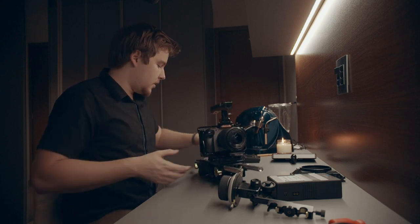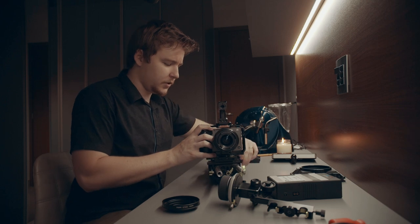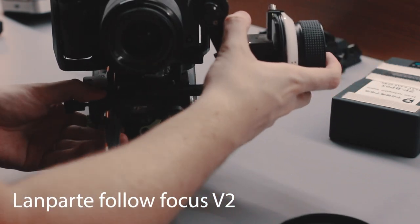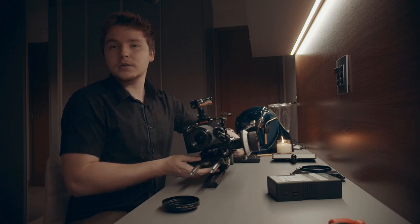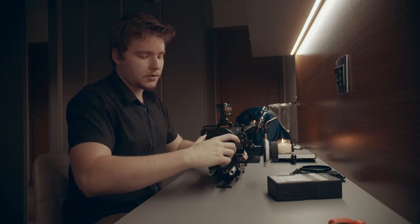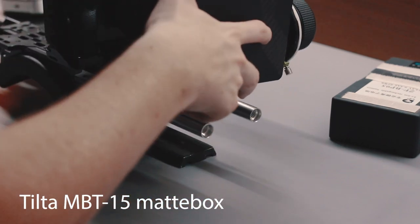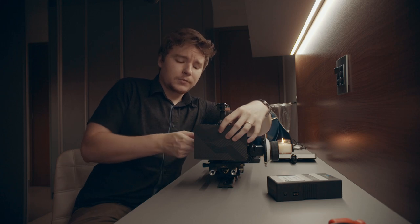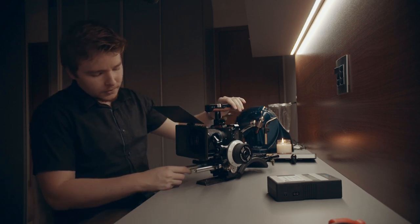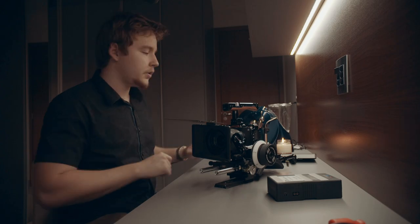Now that the lens is on, it's kind of more or less half complete. The next thing to do is put the follow focus on. I completely forgot to put a follow focus ring on the lens, but we'll forget about that for now. With the follow focus on it looks pretty nice, a little bigger. We'll slap this ring on the front to mount the Tilta MB-T15 matte box, which has a filter tray with a filter slot in the front — though I wouldn't trust dropping a $400 piece of glass in there.